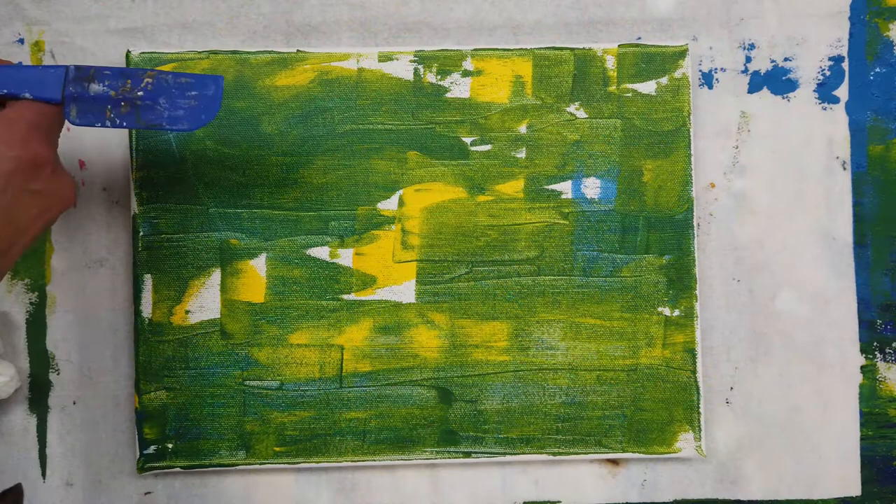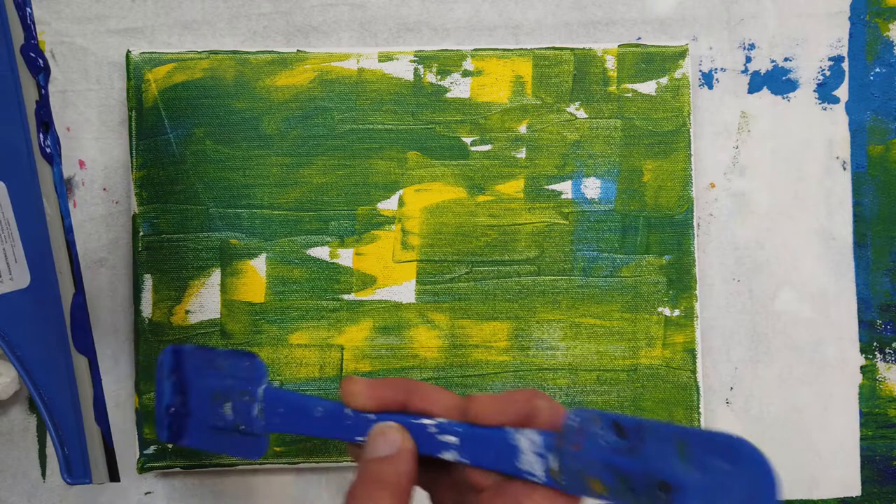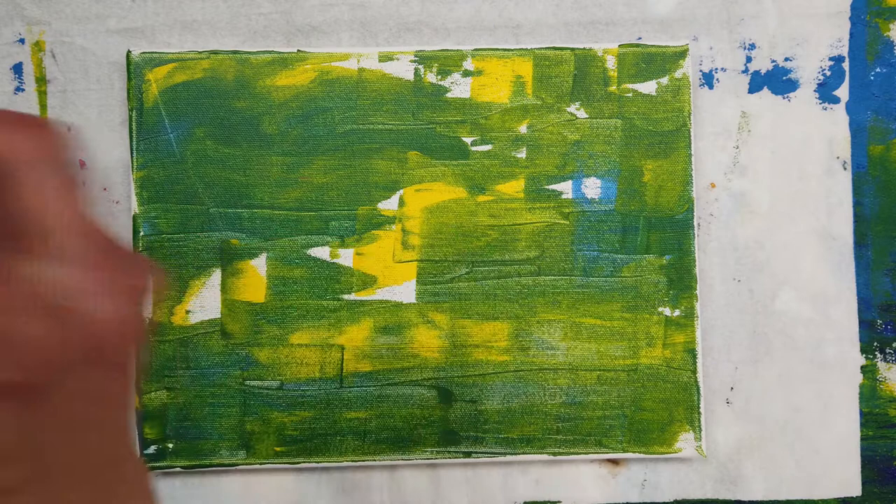I like to work up many layers in this technique, so I let something dry completely while I work on something else. If you're really impatient, you can use a hair dryer.